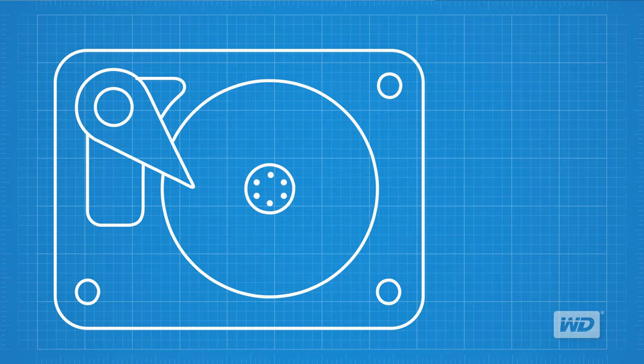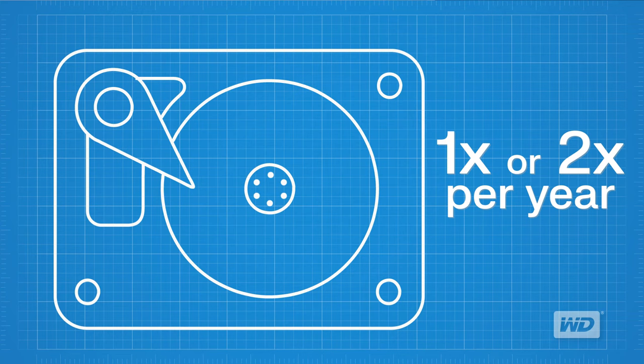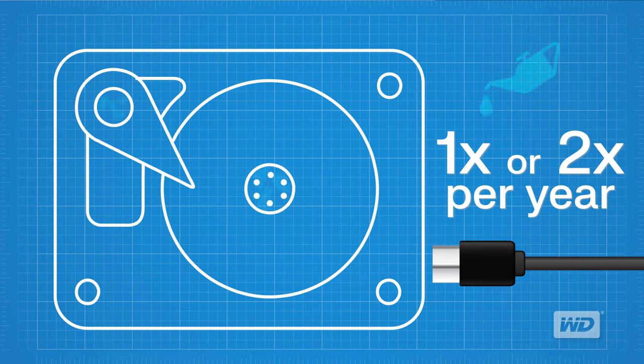Here's another tip to keep your portable storage device healthy. If you plan to use your portable drive for archiving files for long periods of time, be sure to take it out at least once or twice a year and plug it into your PC or Mac. This will spread lubricant inside the drive to cover all the moving parts, extend the life of your drive, and prevent it from freezing up in long-term storage.